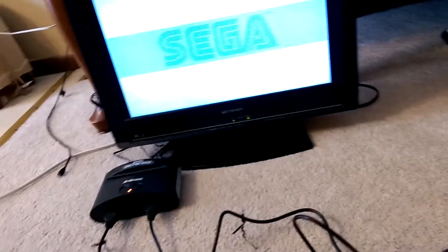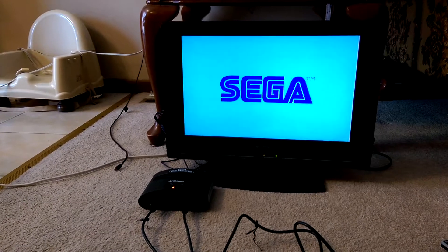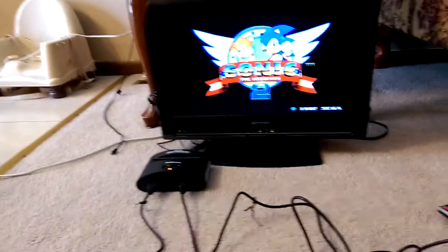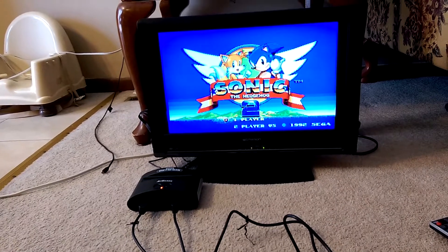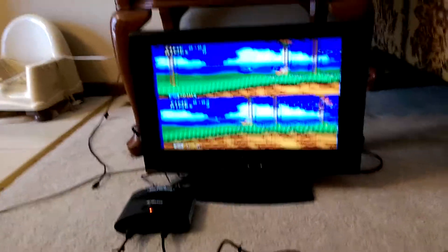One thing I noticed right off the bat is that the sound seems to be a little off. I had an original Sega Genesis that I gave away, but I had played it recently, and Sonic 2 definitely does not sound the same on this. It sounds a little bit off. I'm not sure if that's going to translate to the video.